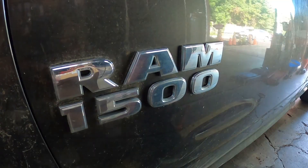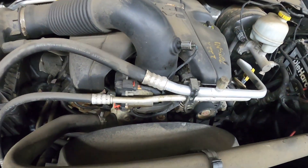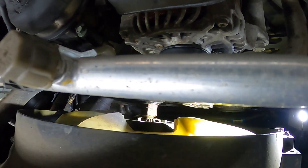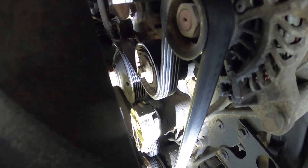Hey everybody, welcome back to the channel. Today we've got a 2016 RAM 1500 with a Hemi. The problem on this car is the water pump is leaking. You can see the belt is all wet, and if you grab the fan and move it back and forth, you can see the water pump moving up and down — the bearing's gone and it's leaking. So we are going to change the water pump on this one.